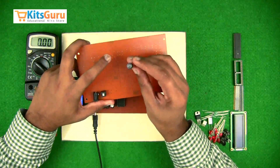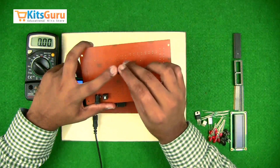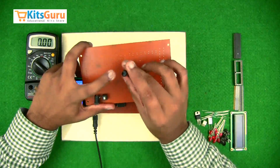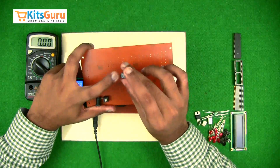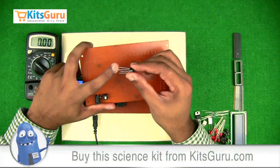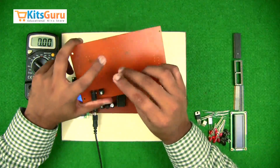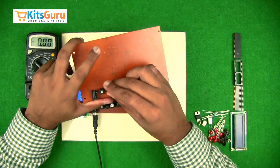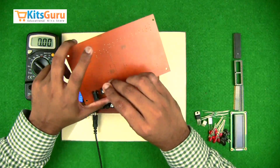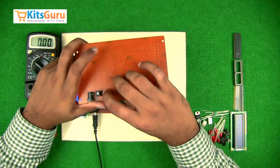The bridge rectifier has four terminals — two AC inputs and outputs of positive and negative DC. When you look at the bridge rectifier from the top, the pin corresponding to the positive terminal has the longest stem. While inserting the bridge rectifier, we have to ensure that the positive terminal is on the top left side, and the rest of the components will align by themselves.